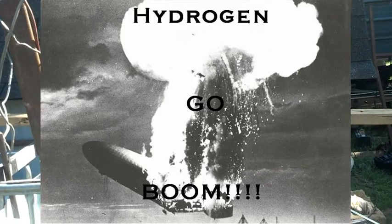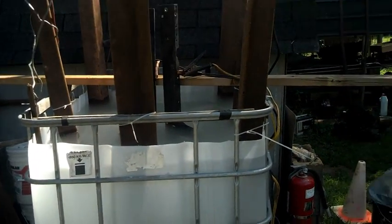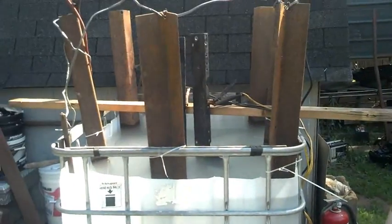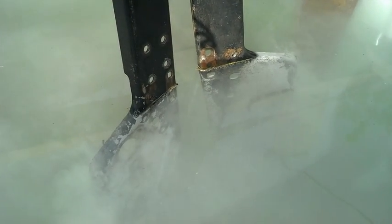Again, do not do this indoors. If you want to know what hydrogen gas does, look up the Hindenburg — that should be all the explanation you need. Simply, I just took a big tote, cut the top off of it, dropped some anodes down in it, filled it up with water, hooked up a battery charger, and we're off to the races.